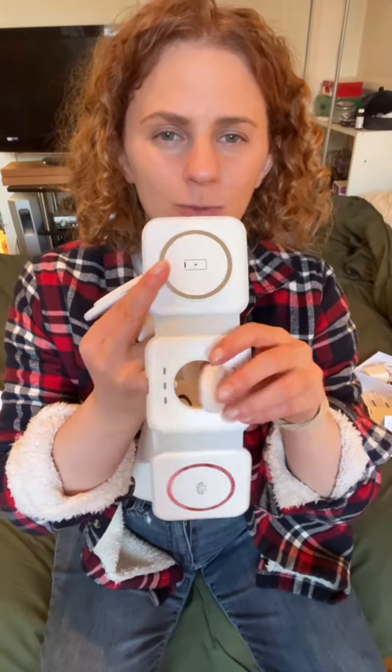They both have a light indicator that lights up when you charge, so you know how many devices are actually charging. This pops out as well.